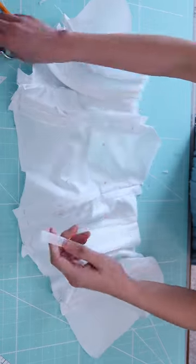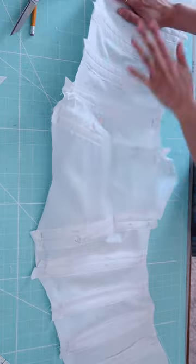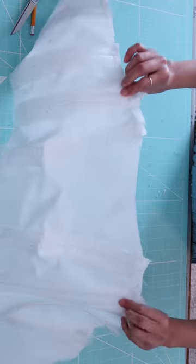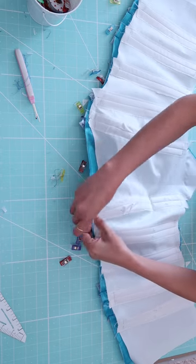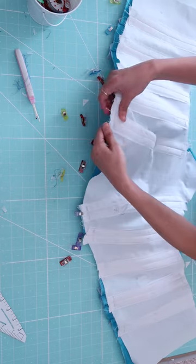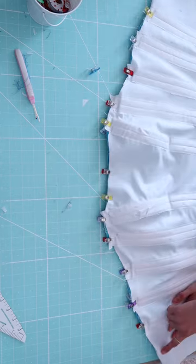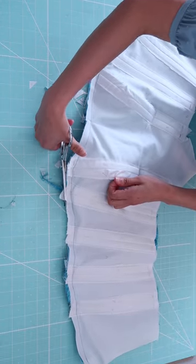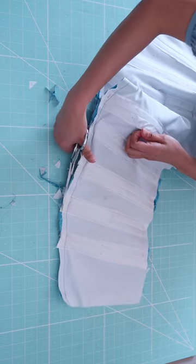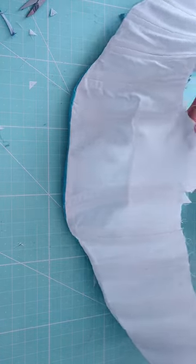I secured the top and the bottom of the lining so the bonings will not move. Then I matched the correct side of the shell and lining together at the neckline and stitched right along there. I trimmed off the excess fabric and flipped the lining over, then gave it a good press.